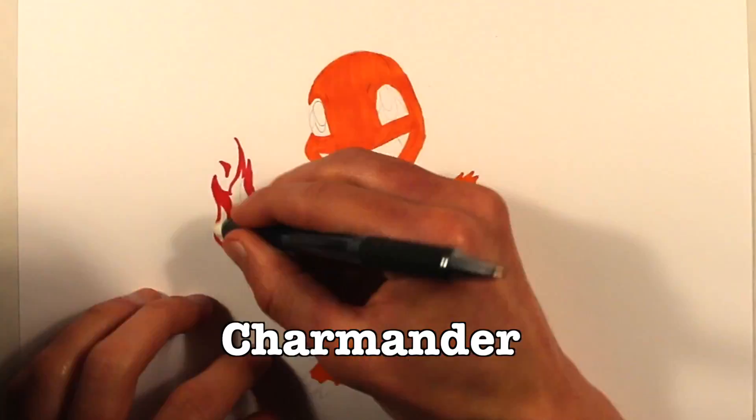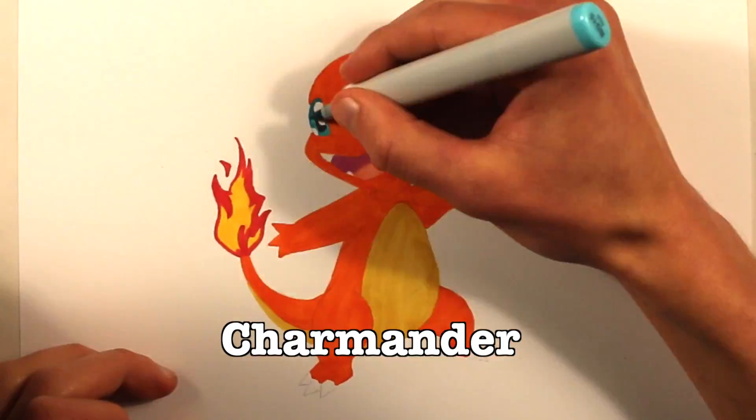Hey everybody, it's Mikey Buzan. In this video, I'm going to be drawing the Pokemon Charmander.